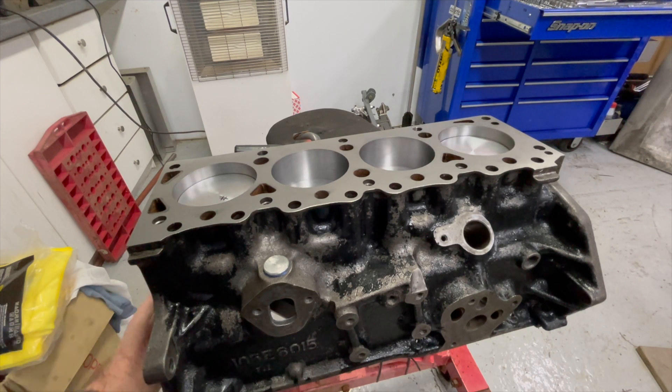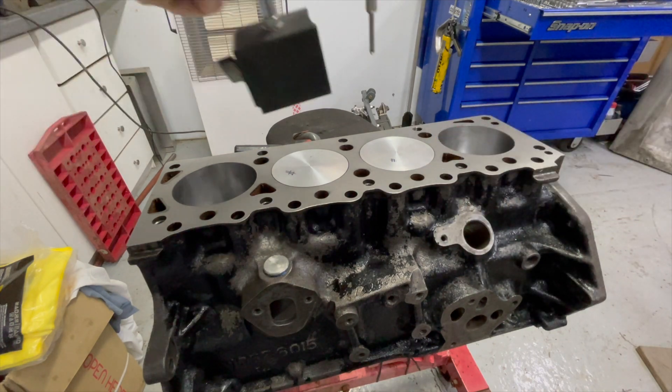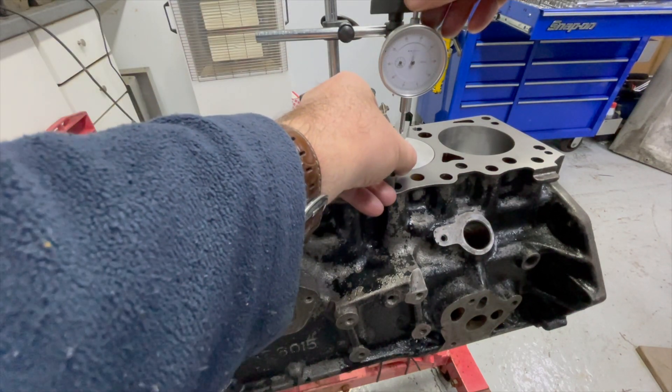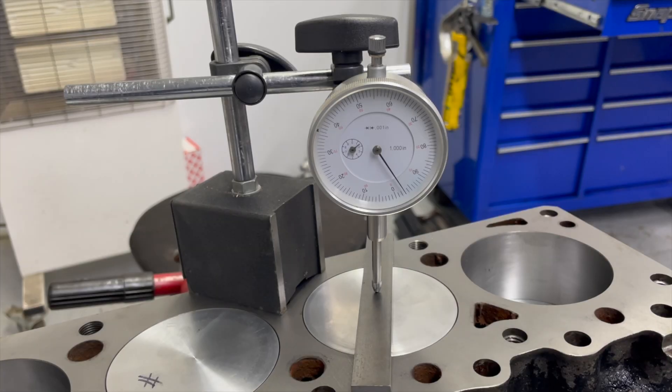The pistons are all installed in the block. A total of 160 thou was taken off the top of each one, and when I weighed them they all weigh the same to the nearest gram, so I'm quite happy with that. We'll just put a dial gauge on now and check — they all look the same but we'll confirm. Piston to the top — that's less than half a thou. The gauge just flicks, so there we go.